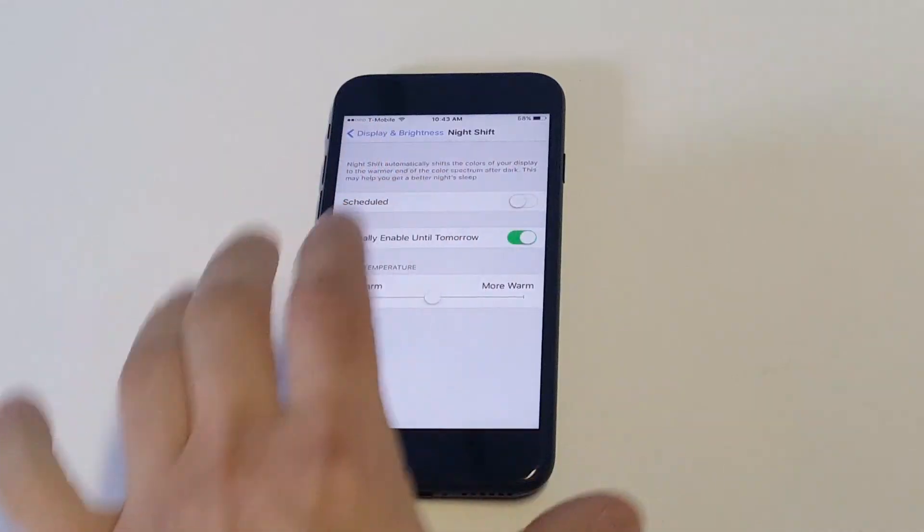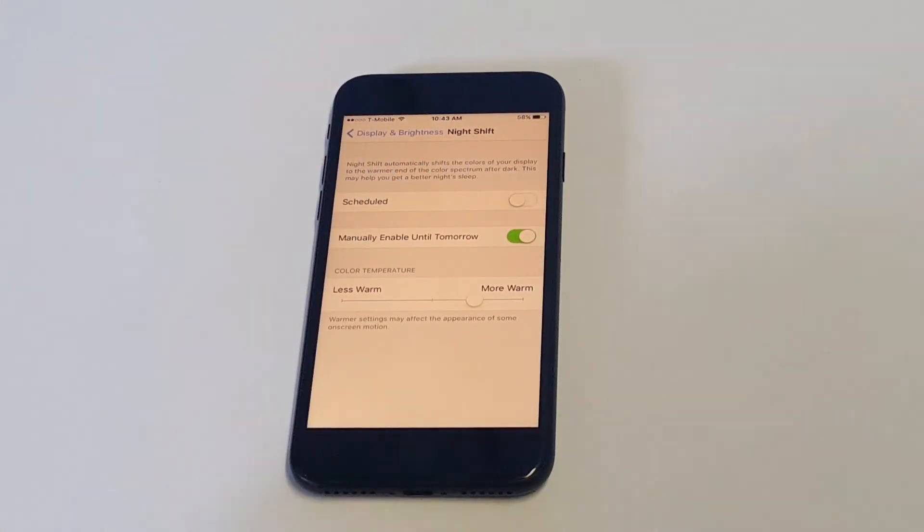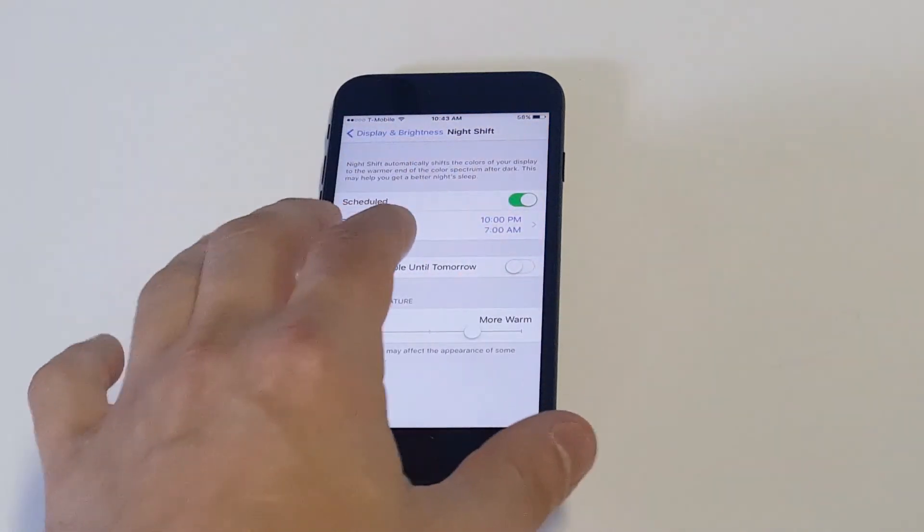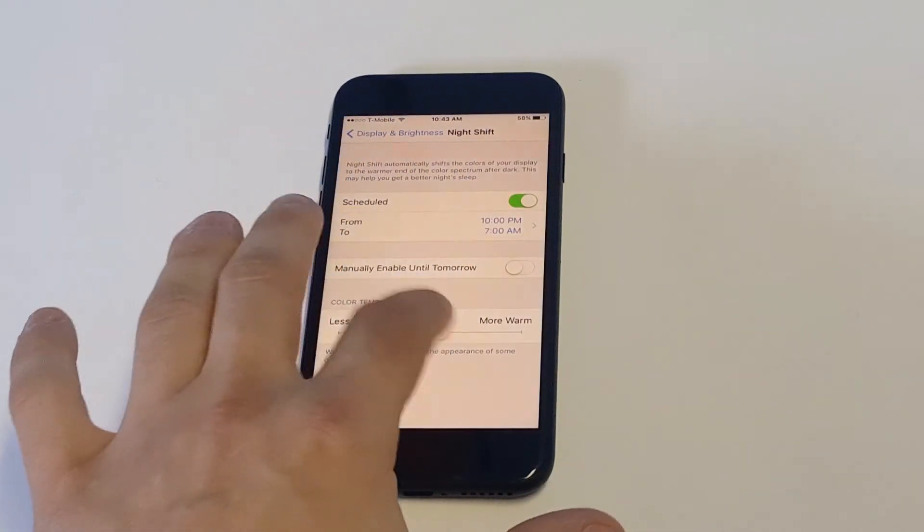You can have it manually go on and set it like that. Or like I said, you can schedule it, which is pretty cool. If you want to change it at a certain time at night where you want to use this feature, you can do that as well.